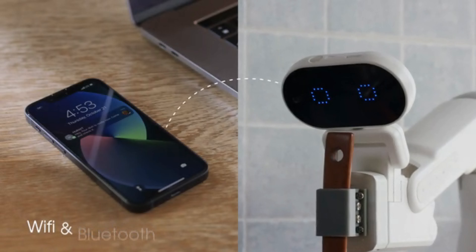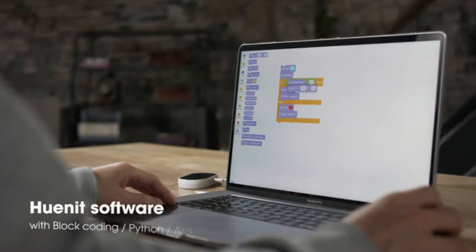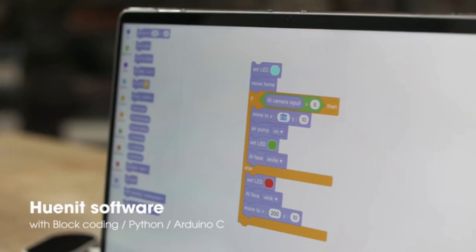HUNIT decides on its own. It networks with you — the touch display makes controlling it simple. Our software makes all of HUNIT's functions convenient and practical.